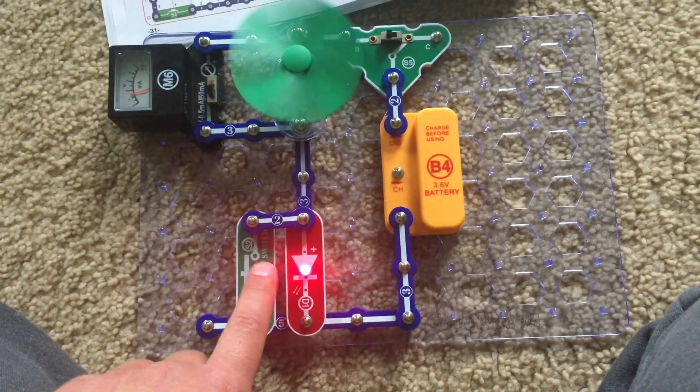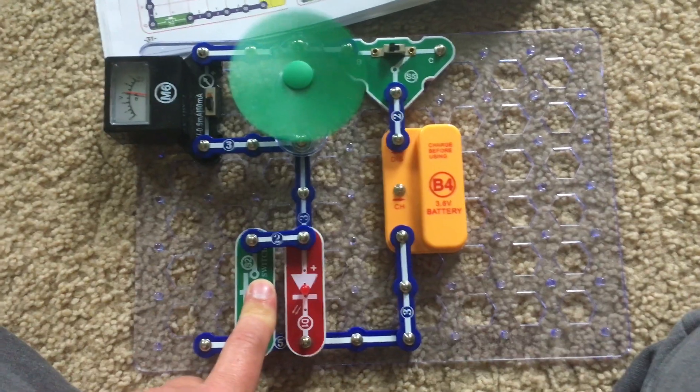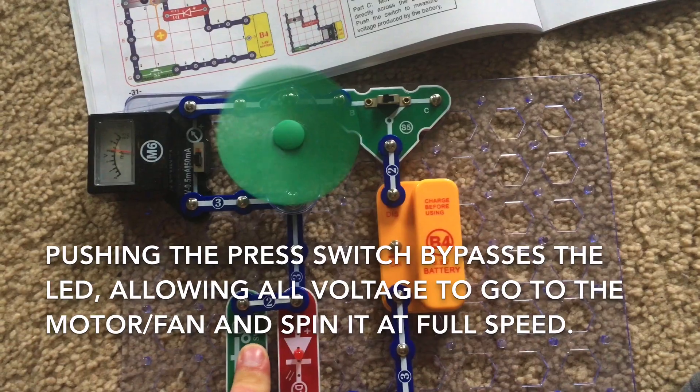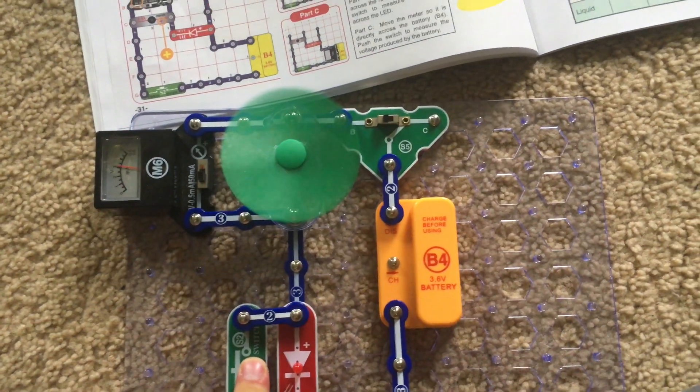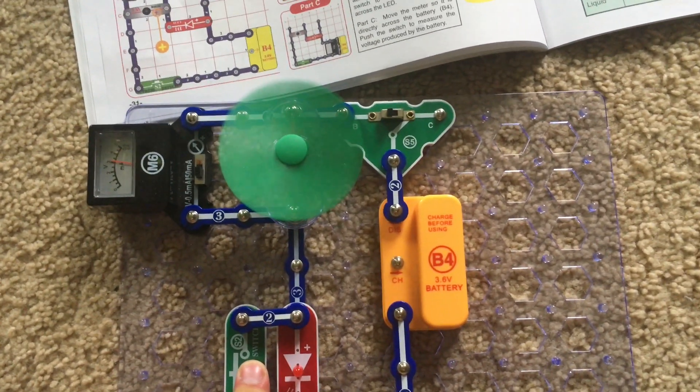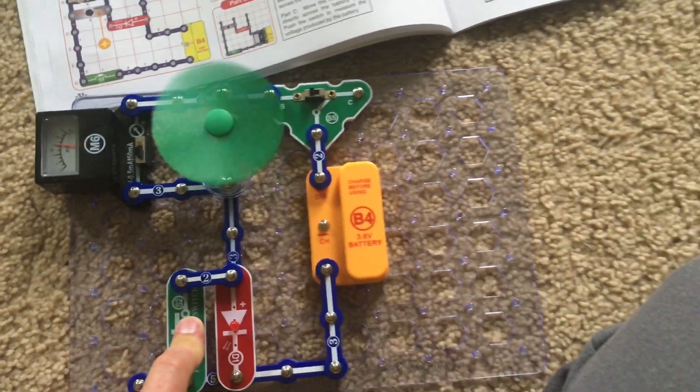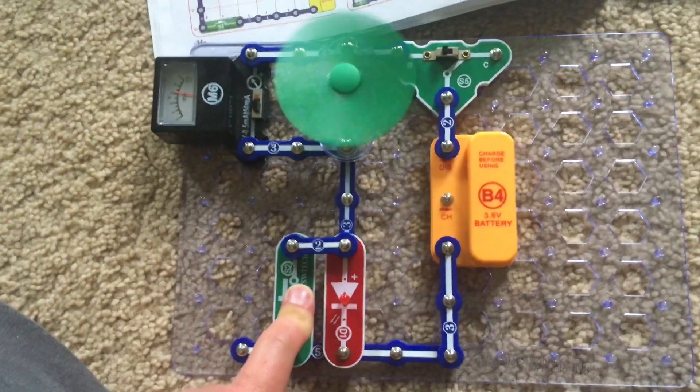I will now push the press switch. The LED will turn off but the motor will speed up a little bit because the motor has a higher voltage now. When the press switch is on, full voltage is available for the motor since the LED is bypassed.